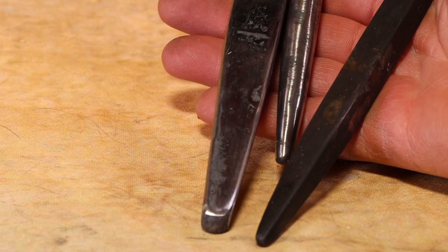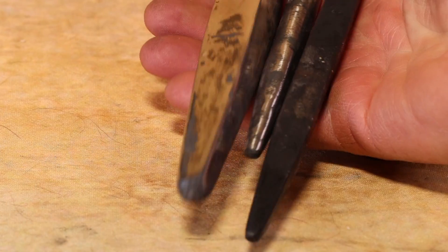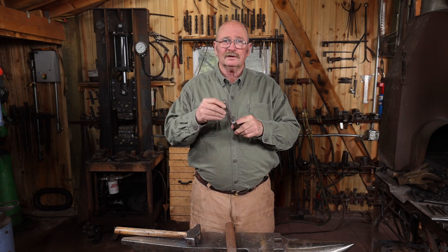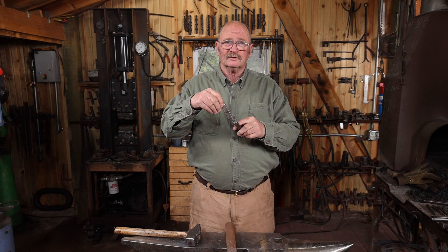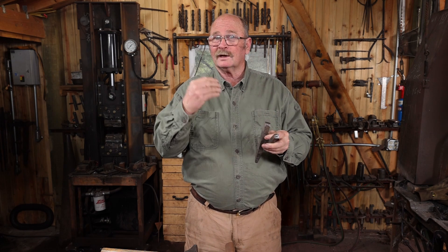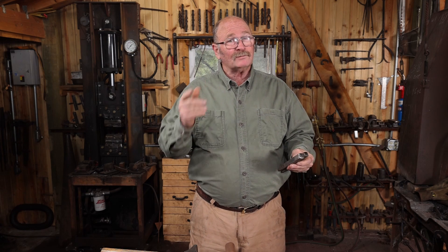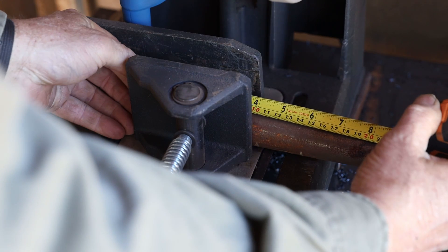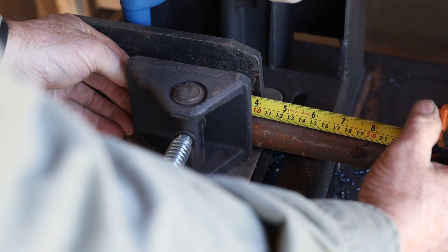All my square drifts for doing square holes are mild steel, they're all beat up and abused, and you can't drive them all the way through because the ends mushroom up so fast. So I'm going to redo these out of S7, and I'm going to make the slitting chisel out of S7 as well. I don't have any S7 in the appropriate sizes, so I went ahead and ordered some — that should be here tomorrow. In the meantime, I think I'm going to make a square monkey tool for square tenons on the end of the square bar.